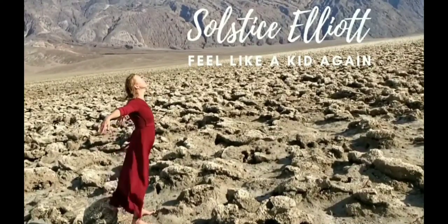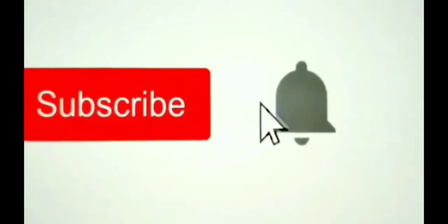Thanks for watching Soul Tribes — subscribe and be part of my tribe.